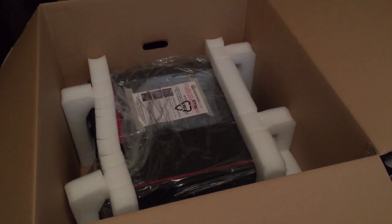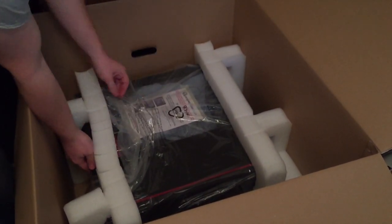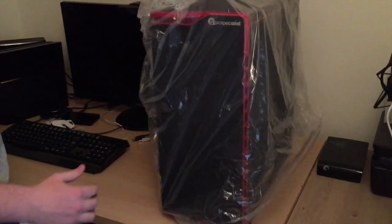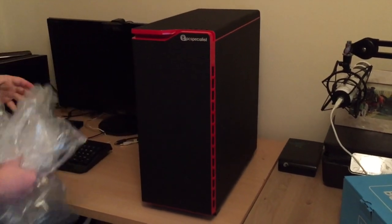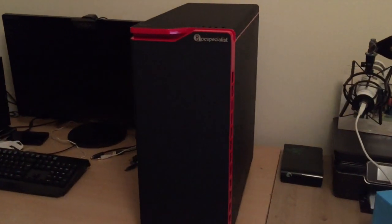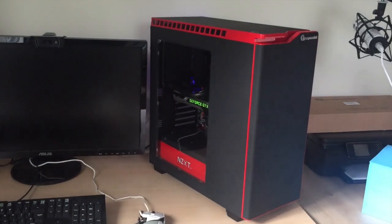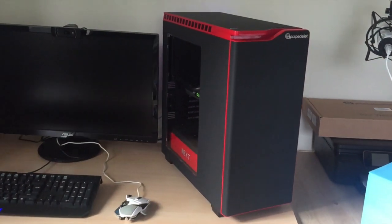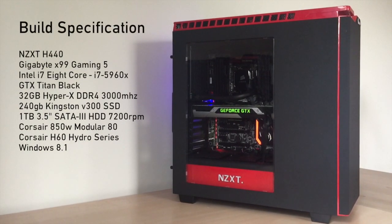The packaging did its job — the PC arrived in one piece, not scratched, not broken. While I take off this plastic, the design choice I went with was a minimalist red and black theme. The case is really nice; it's an NZXT case with a really nice matte black finish that's really smooth, and the gloss plastic combines well with it.